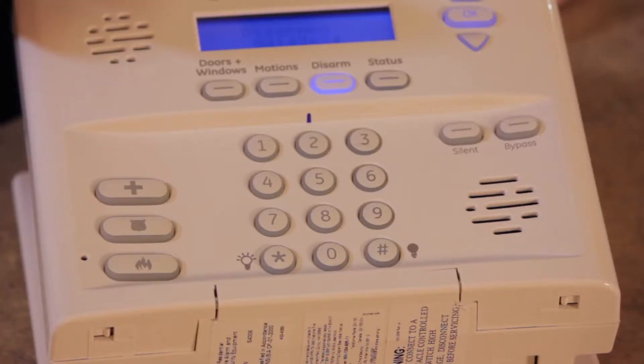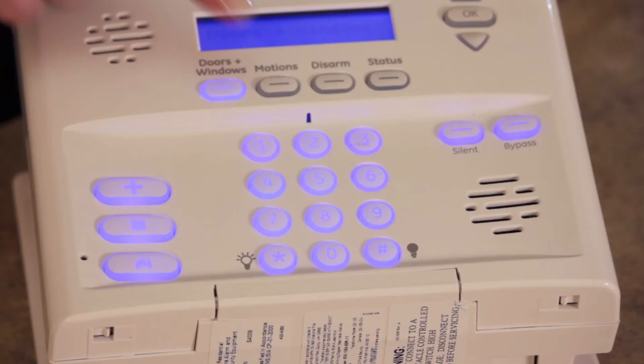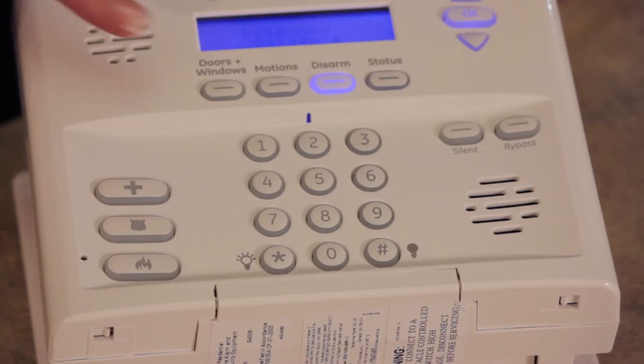If you're leaving the home and you want to arm your system, simply press the Doors & Windows button once and the Motion button once. If you're staying in the home, simply press the Doors & Windows button once.